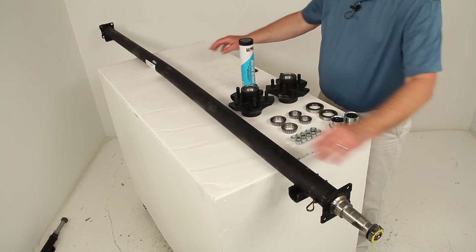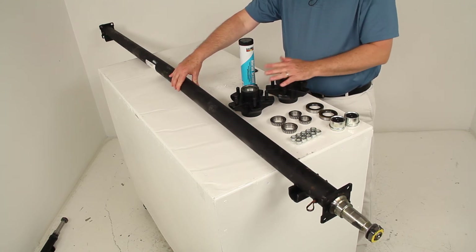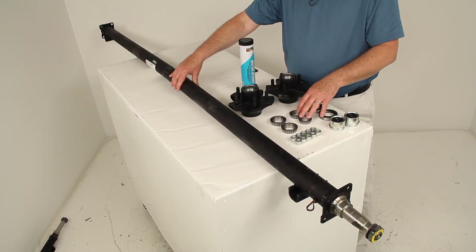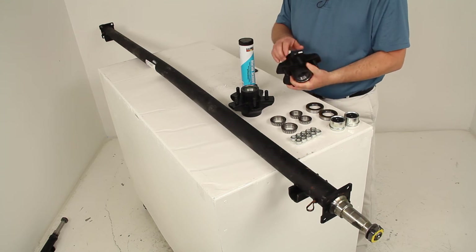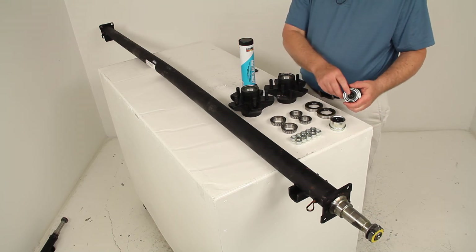This axle is made of high-strength steel construction. The idler hubs are cast iron, which are sturdy and durable. It comes with the inner and outer bearings, the bearing races which are already pre-installed in the hubs, the double-lip grease seals, and the EZ-Lube grease caps.